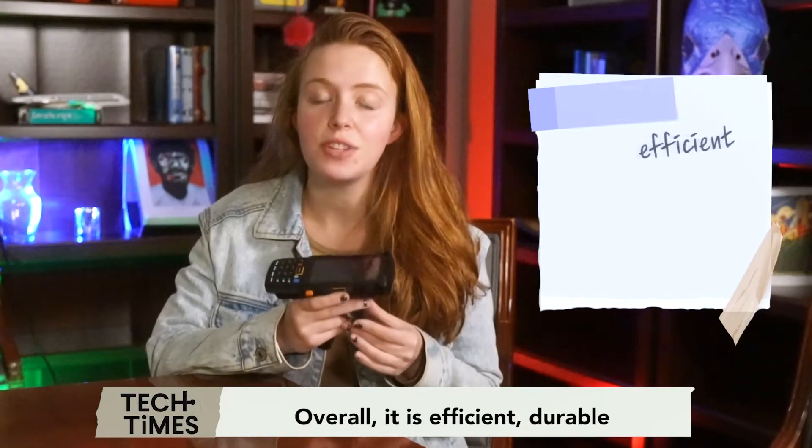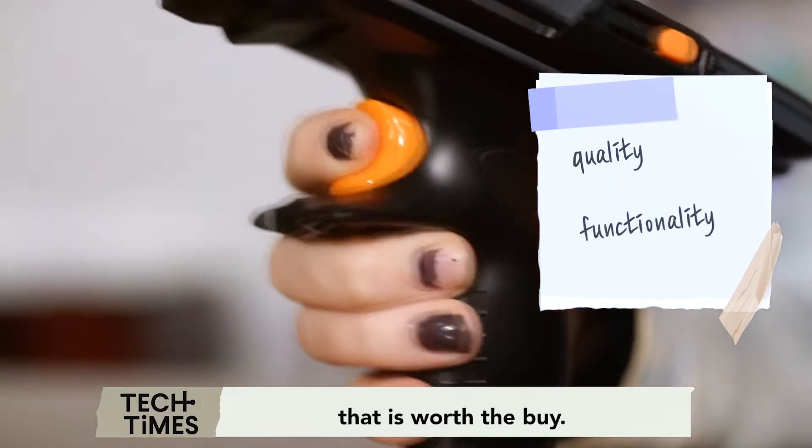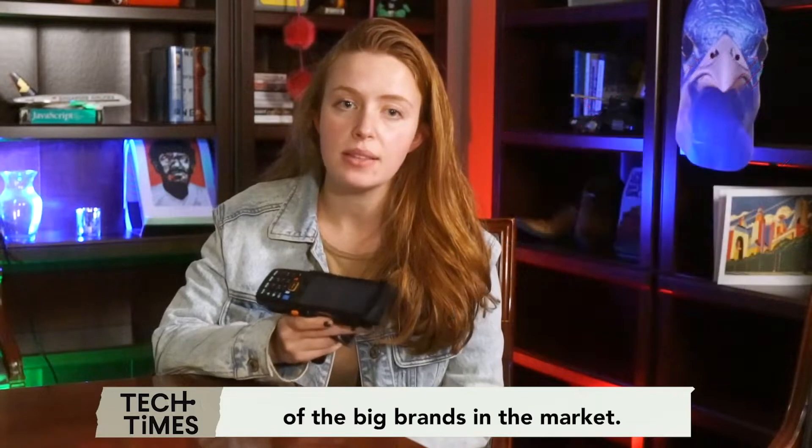Overall, it is efficient, durable, and user-friendly — definitely the quality and functionality that is worth the buy. With all these features, you can own one for only half the price of the big brands in the market.